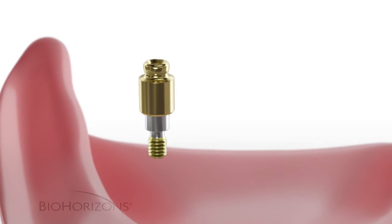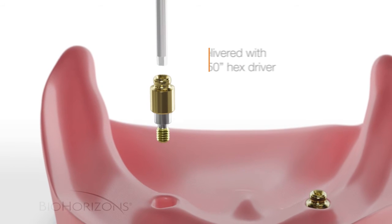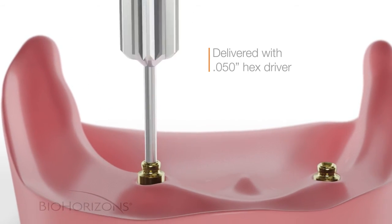The OD Secure abutment is simple to deliver and torque into place using BioHorizon's standard 050 hex driver.